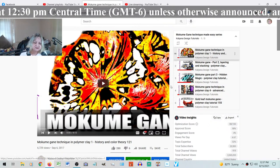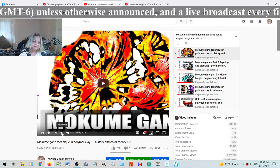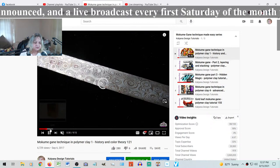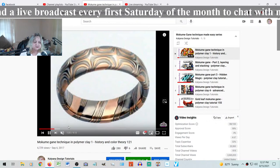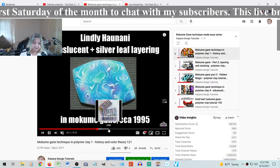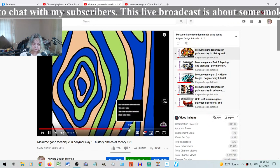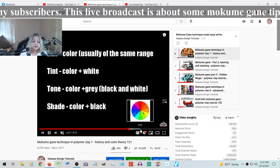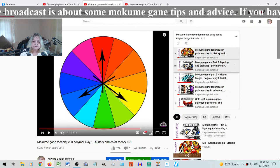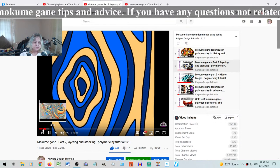The first video is history and color theory, where I explained who invented it - just a short history of the whole technique, what inspired it, and a presentation of the artists who developed it throughout the years. Then it explains how to get colors to look properly, how to layer, and how to choose colors. The second video explains the whole layering and stacking, continuing from the first one, and shows how to choose colors.